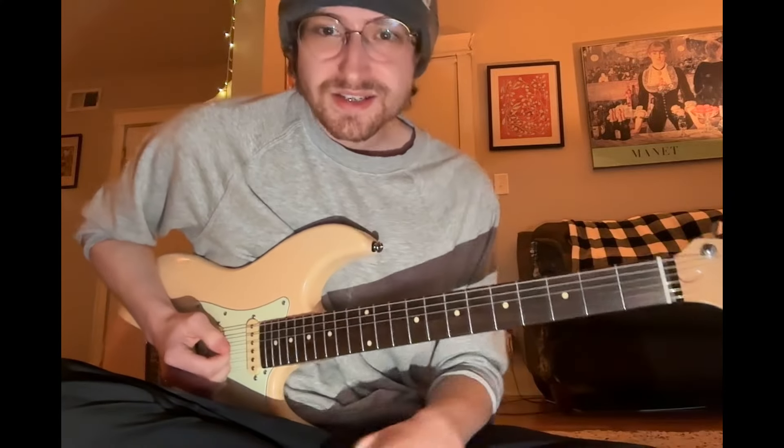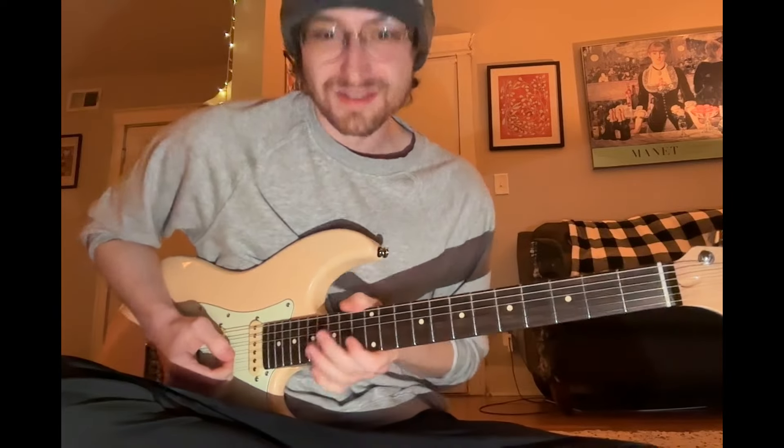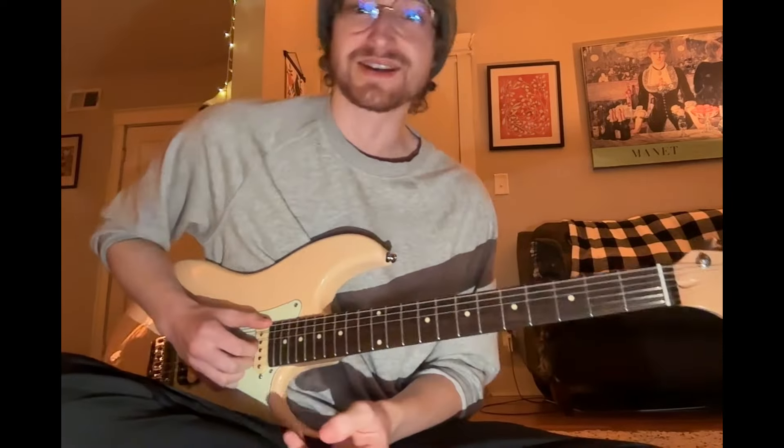Definitely takes practice — I'm still kind of working on it, cleaning it up. It's harder considering how close together all the frets are up here. But it's worth getting the groove down; it's worth hammering out.